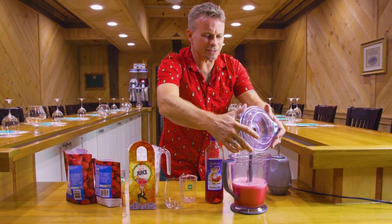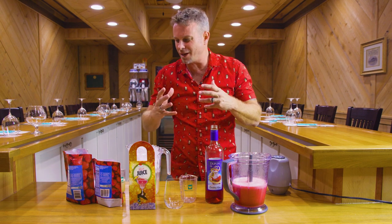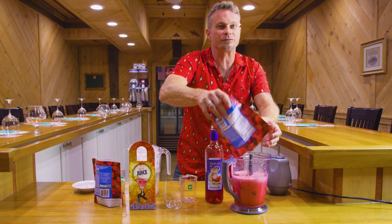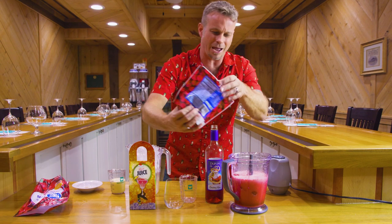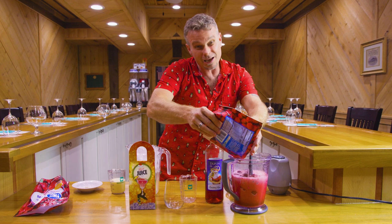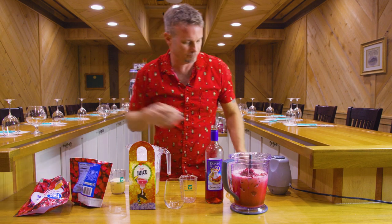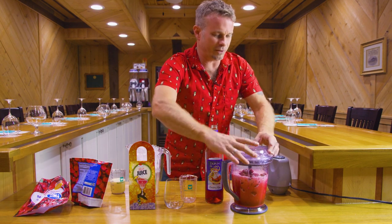I'm telling you, this thing is going to get you through the holidays with that Extra Jolly. We're going to add some strawberries — about two cups. We're using frozen strawberries, so we don't have to use as much ice. And then we're going to use about a cup of raspberries — about half as many raspberries as strawberries — because the raspberries give it a little bit of a tart taste and you don't want this to be too tart. So that should do it right there.